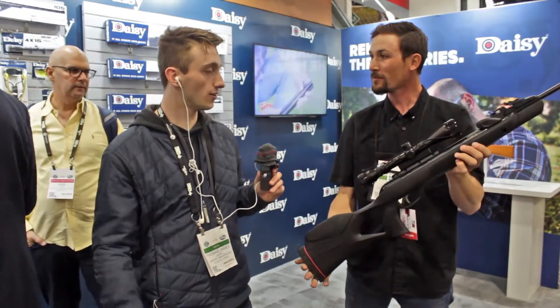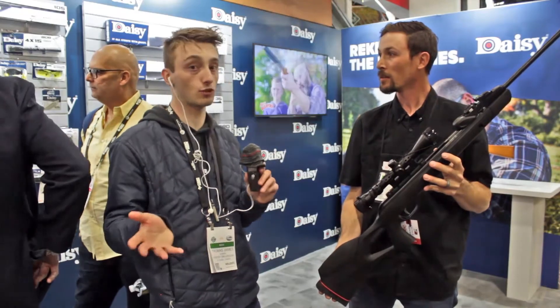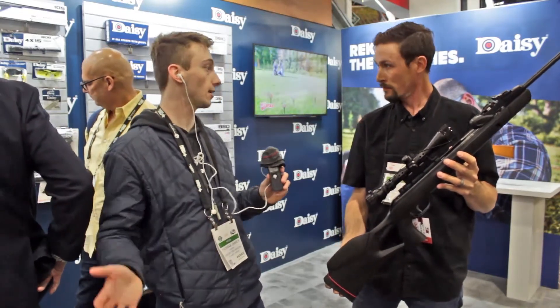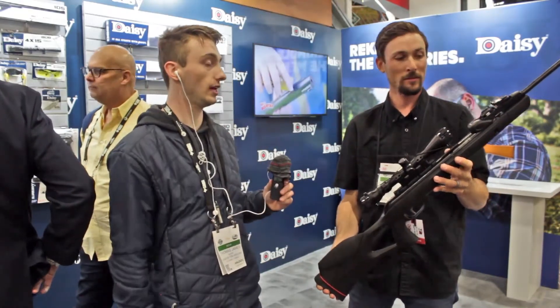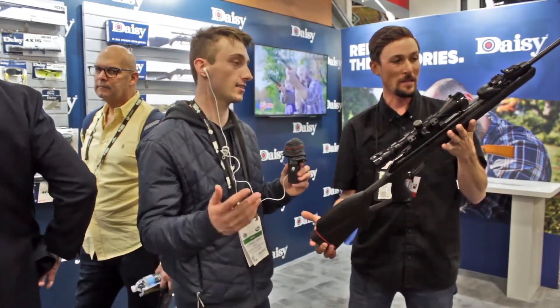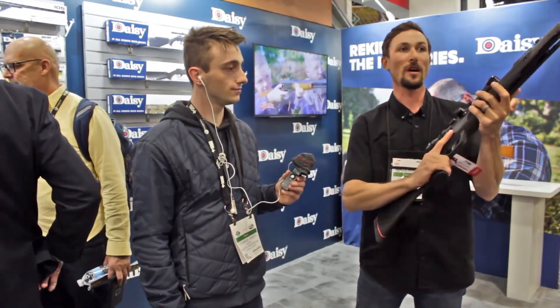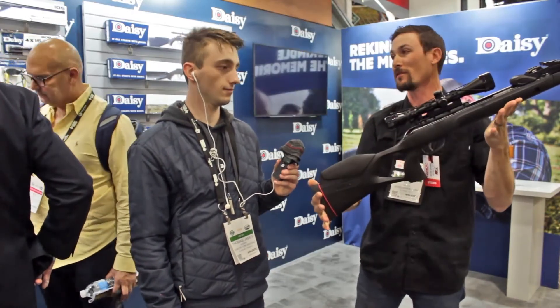What do you think about it, Thomas? I think it looks pretty cool. I don't know if it'll ship to Canada because of the muzzle, but I've seen the Swarm before in Canada, selling in Cabela's and what have you. It looks pretty cool — I like the low profile, it's a lot better. Absolutely. And I'm just super stoked that the thumbhole stock is the direction they're going, because that to me is the most comfortable version of the stock.